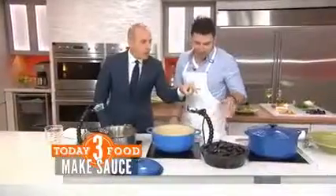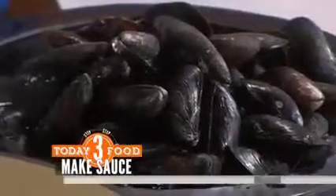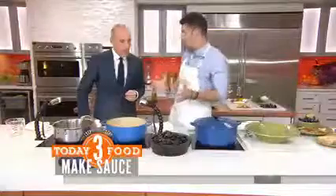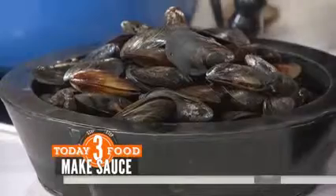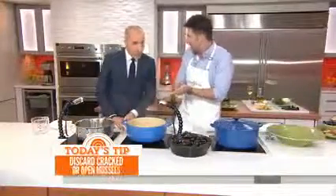Let's talk about the mussels. What are we looking for when we buy them? We want them to smell really fresh. If they smell kind of off, ask your fishmonger. If they're clean, even better — it saves you more time in the kitchen. How do you clean them? Just scrub them under cold water with something coarse, like a plastic sponge.